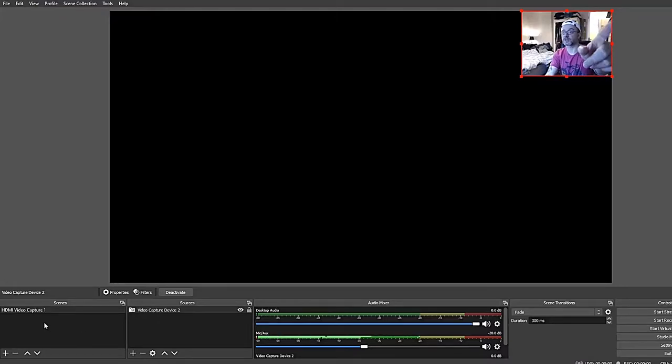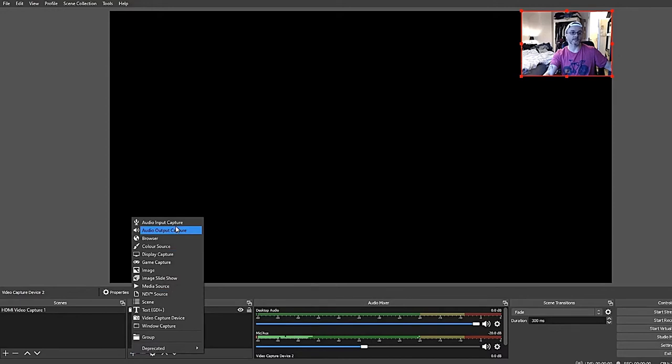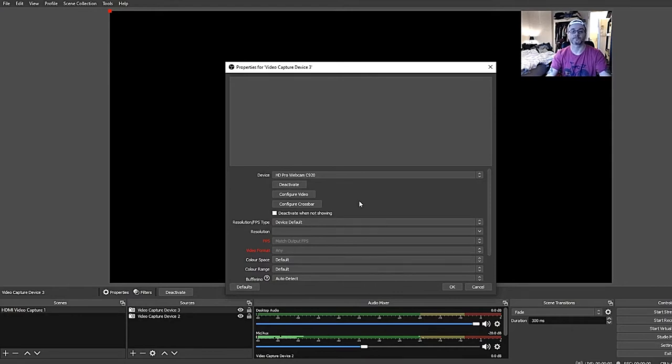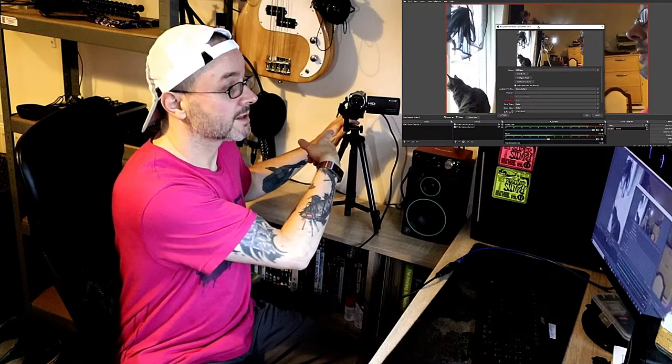So what we've got here on the scene, you can see a camera — this is a Logitech C920 camera. So what we need to do to get this camcorder up and running is we just add a new source and go to Video Capture Device. We'll call it Video Capture Device 2. So we get a USB video. Let's open up the camera — and there we are, job done.